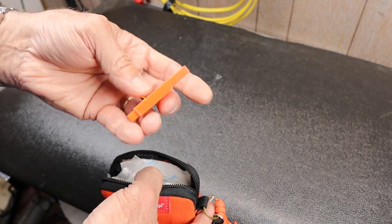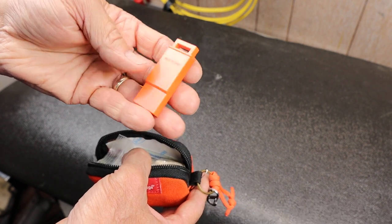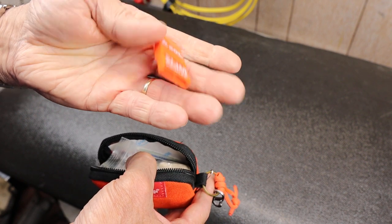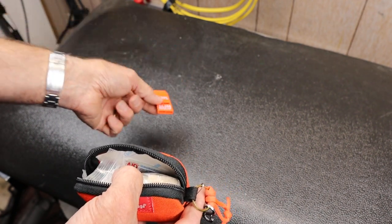Next, here's a whistle. This is the SOL, or Survive Outdoors Longer, Slim Howler Whistle. This uses more of a unique geometry rather than a rolling ball inside it. Very small and effective if you want a signal.